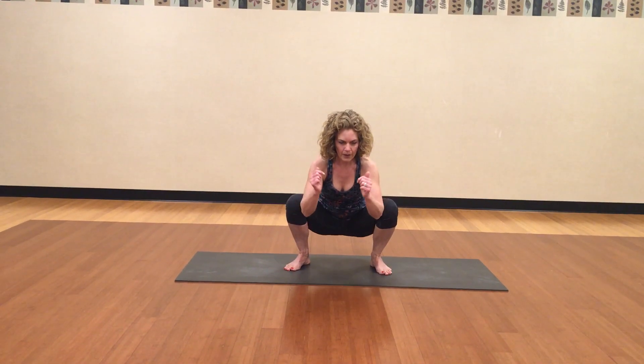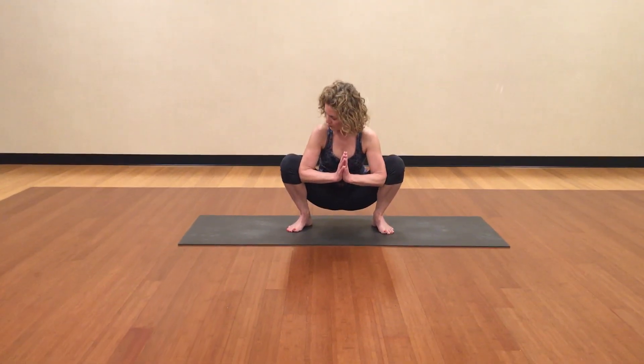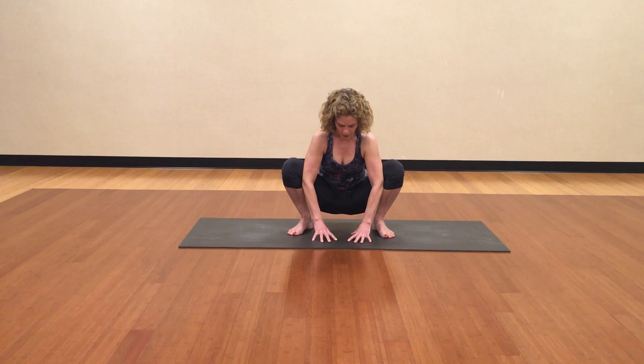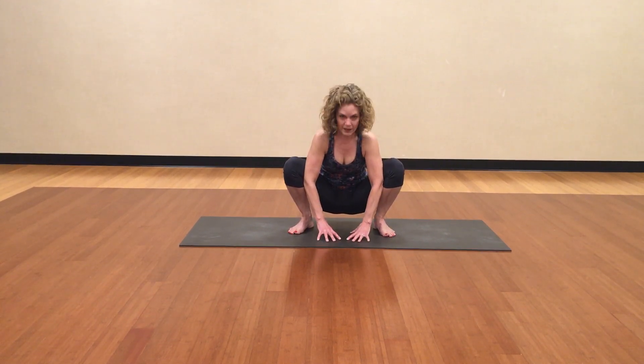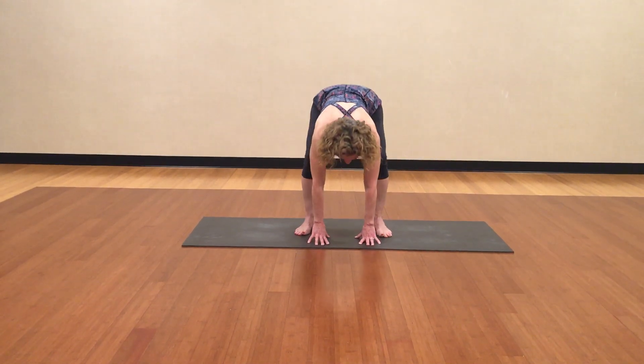Maybe we stop part way, maybe we go down even deeper. Maybe you use your elbows to push your knees out if that's comfortable. Hands can come to the floor, chin can come to your chest. Take a couple of breaths here. If this is really uncomfortable for you, standing forward fold is good, or anywhere in between.